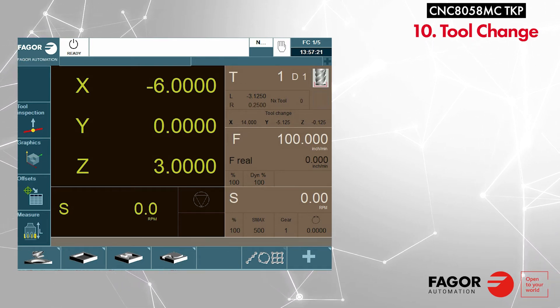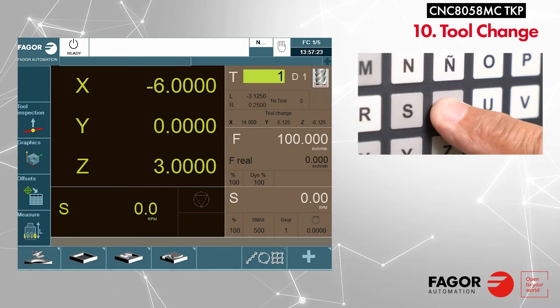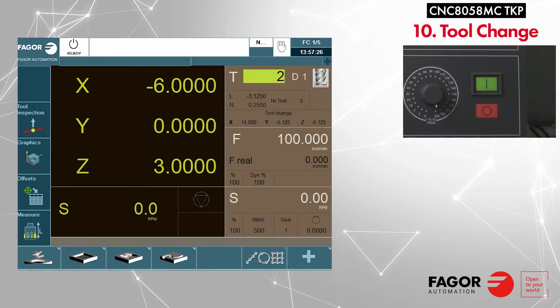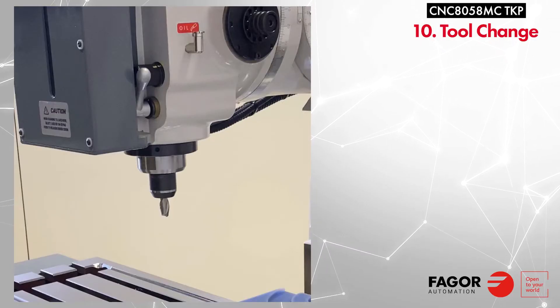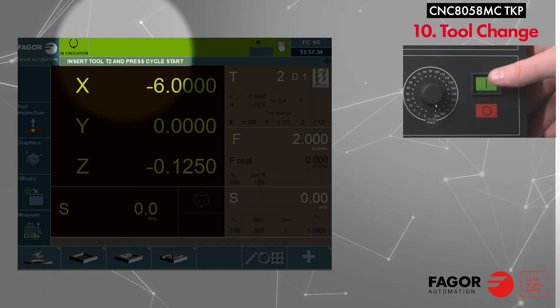To change the tool, press T, type the tool number, and press cycle start. Remove the old tool from the spindle and insert the new tool, then press cycle start again to confirm.